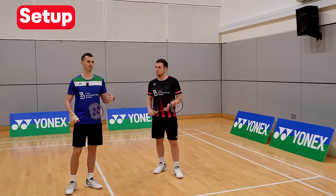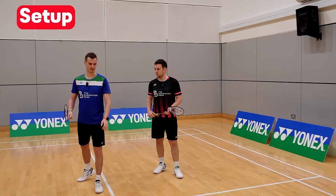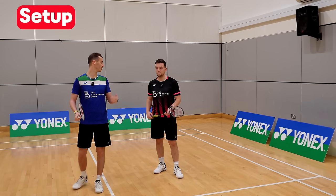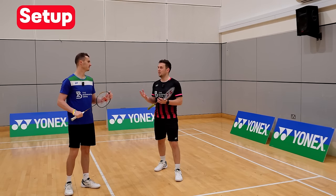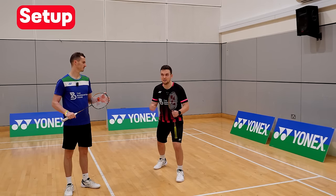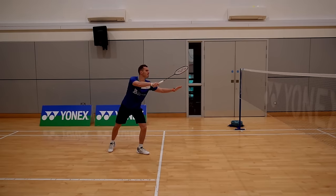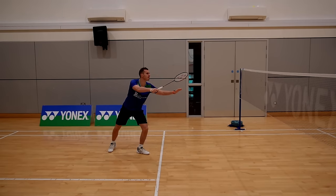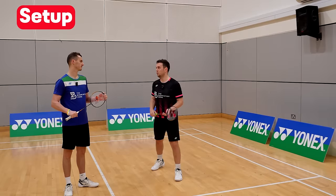Sometimes what we see with feet is that people get into position but remain quite tall with no drive in their legs. You've got to think of yourself as a loaded spring — nice bent legs ready to drive off. Like sprinters, they're never straight-legged; you've got to imagine yourself about to pounce onto that shuttle, loading into those legs so you can push forward.